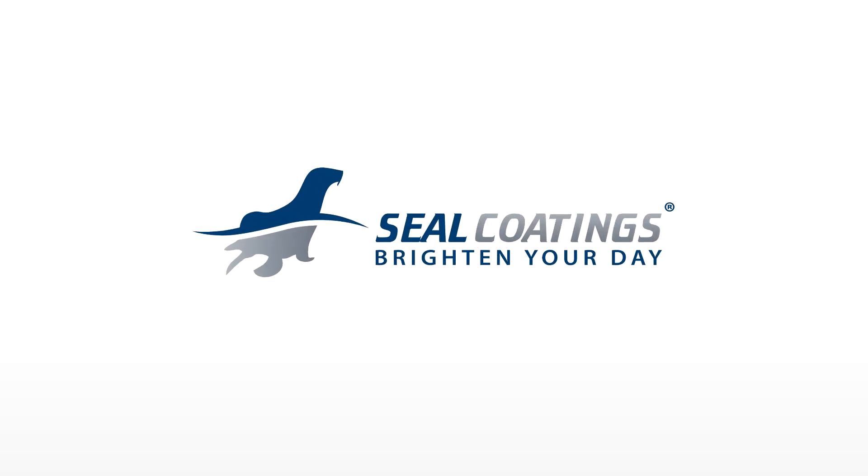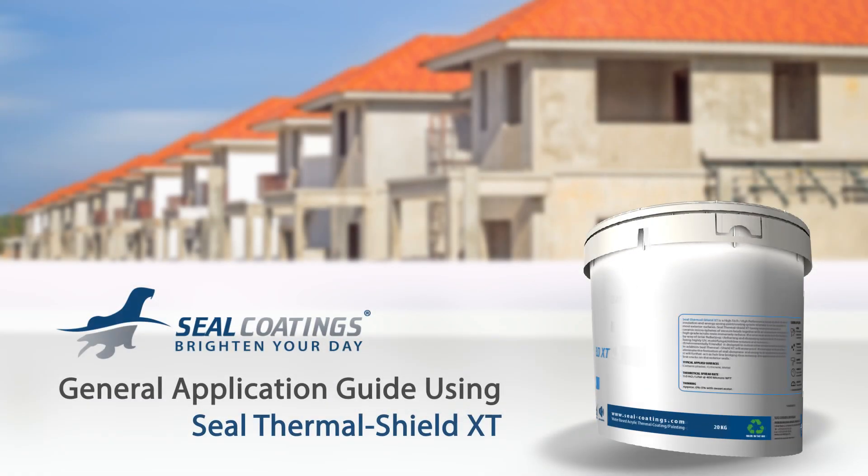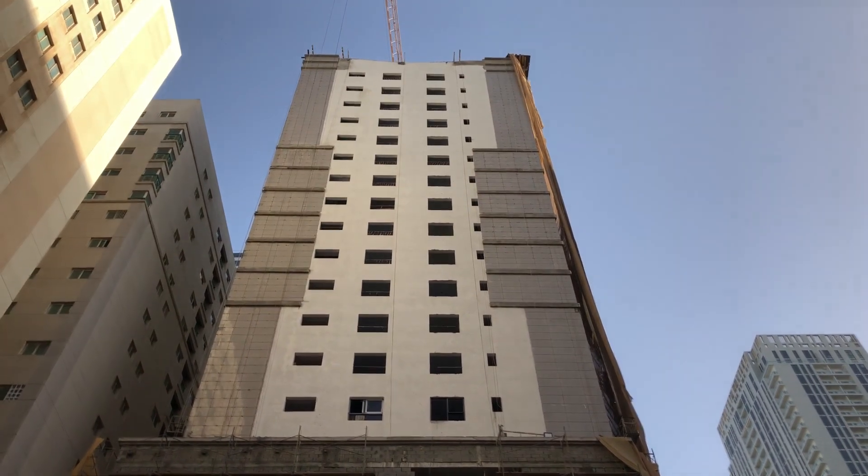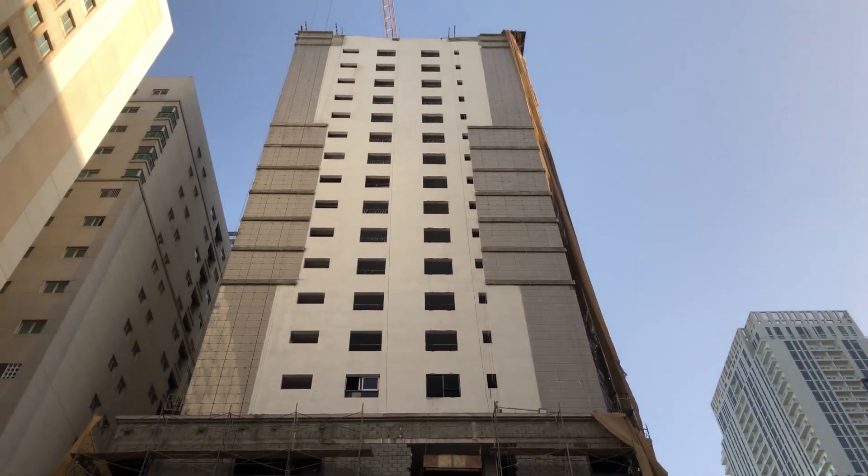Welcome to Seal Coatings, the leaders in thermal insulation and waterproofing coatings. In this demonstration, we show how Seal Thermal Shield XT exterior wall coating is being applied on a cementitious wall surface.